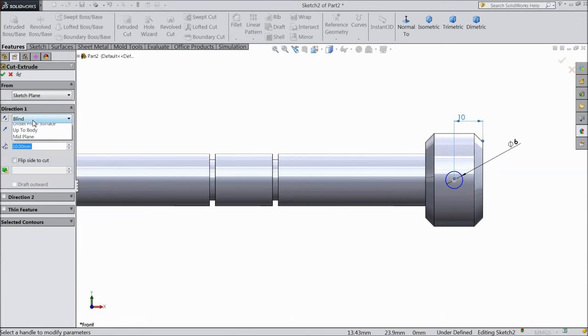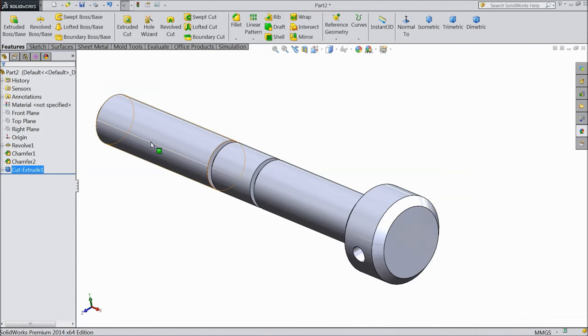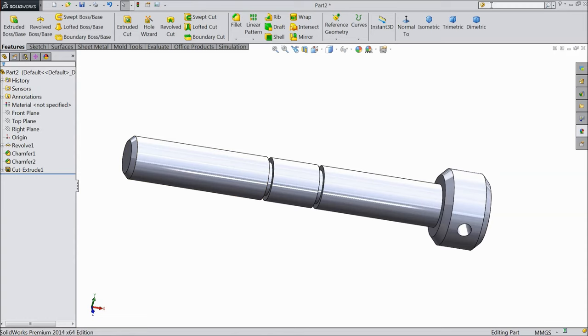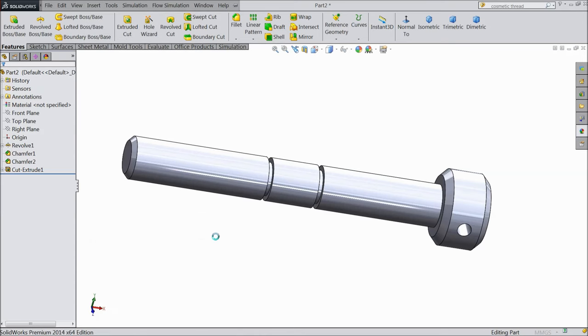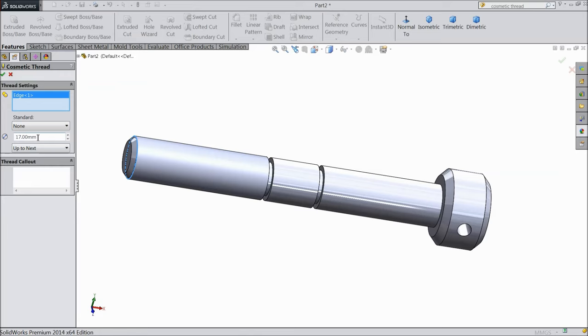Select extruded boss, choose mid plane, and we want to make a hole so select through all. OK. Now we want to show thread here, so select cosmetic thread. Go to insert, annotation, and here see cosmetic thread. Now a window comes — select this one end, keep 17 mm, and select up to next.